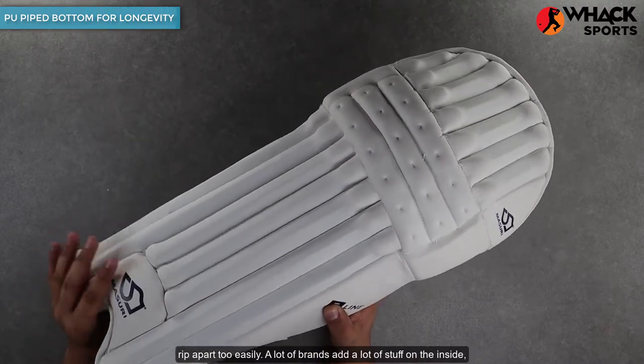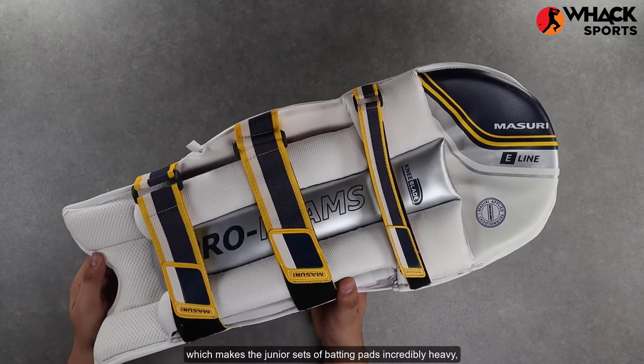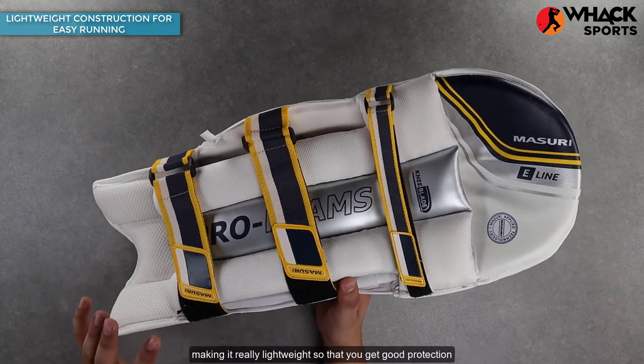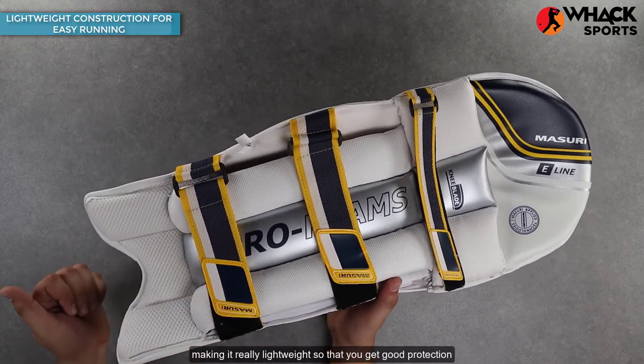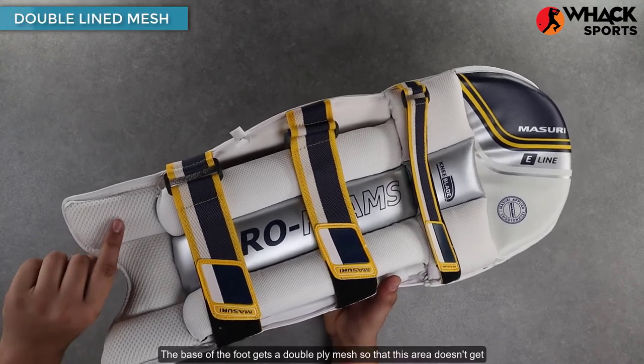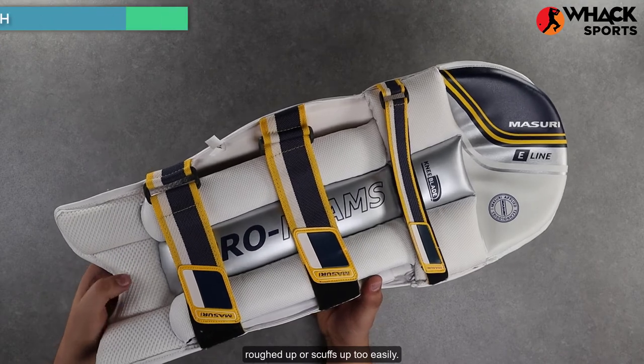A lot of brands add a lot of stuff on the inside which makes junior sets of batting pads incredibly heavy, causing hindrances in the kids' running. Missouri have kept it pretty simple, making it really lightweight so that you get good protection but also really good mobility at the same time. The base of the foot gets a double ply mesh so that this area doesn't get roughed up or scuffed up too easily.